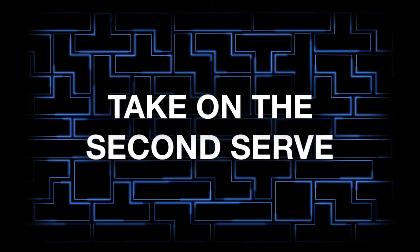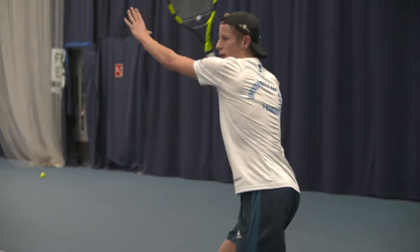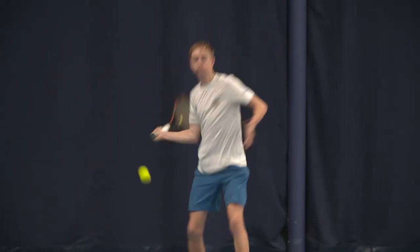Take on a second serve. Stand inside the baseline and take the ball at chest height, which will rush your opponent to react.